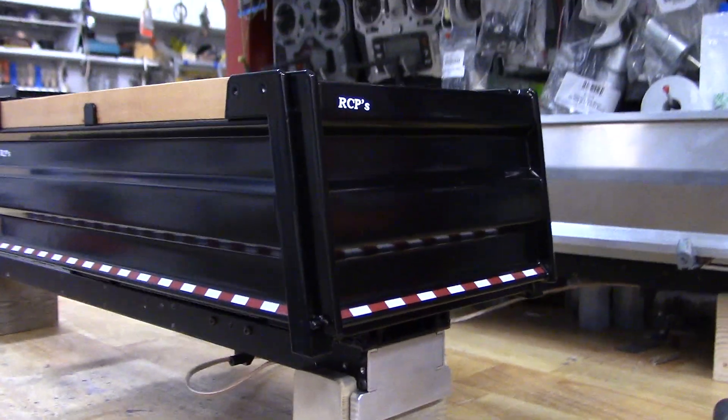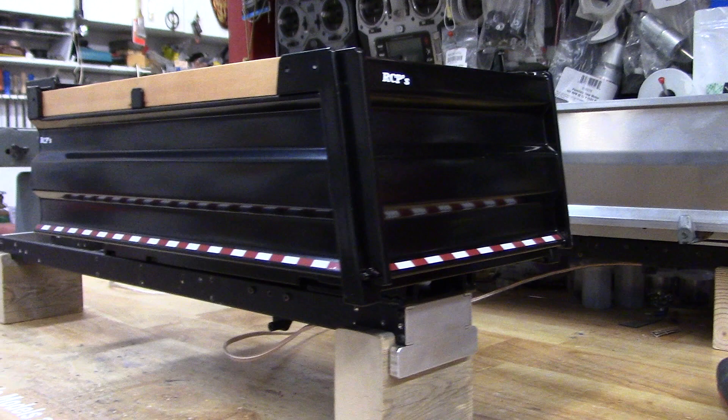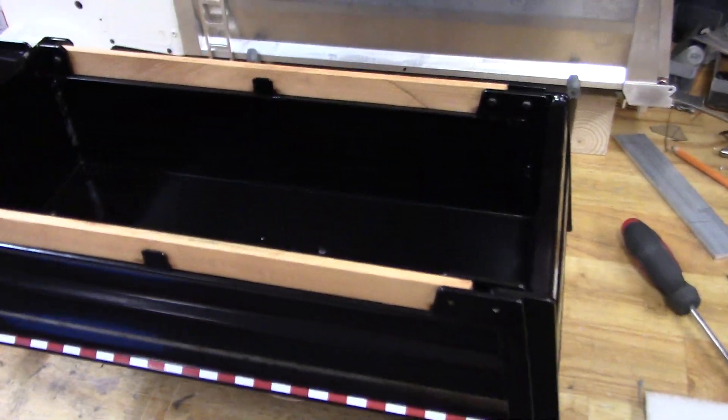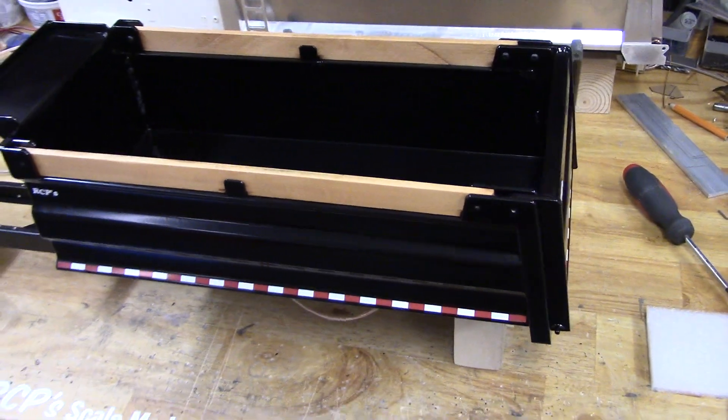It's one of my basic bed kits. As you can see, it doesn't have a tarp or anything. I can't add one on — I get that question once in a while. Once they're powder coated, I don't want to be drilling into them like that. It just runs the risk of damaging it.